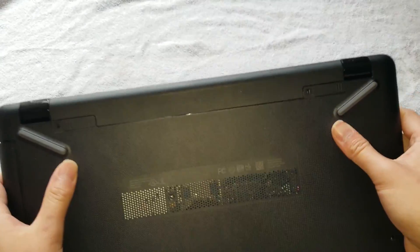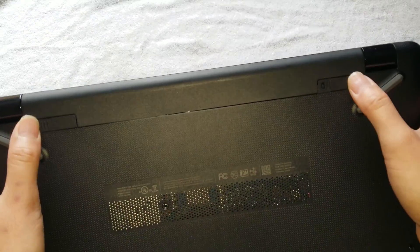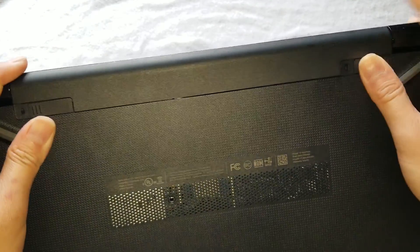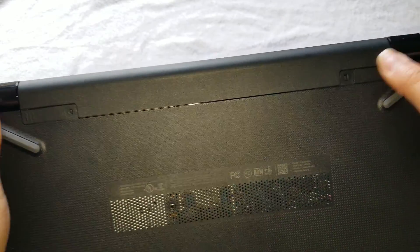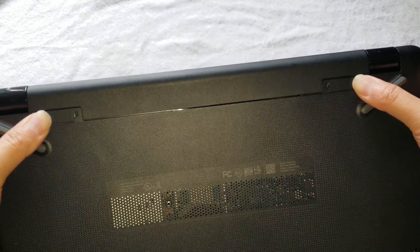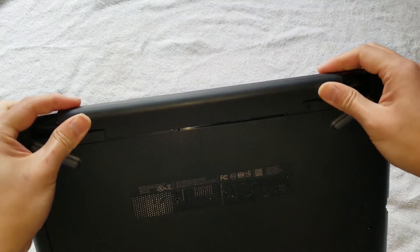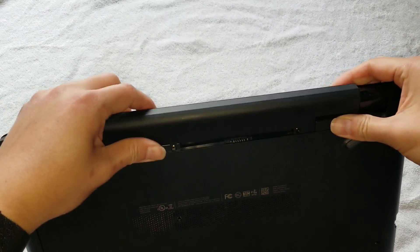First, what you want to do is remove the battery. Normally this will be kind of in a locked position. What you want to do is slide both tabs to the middle, just like this. The battery will pop up — just pull it out like that.